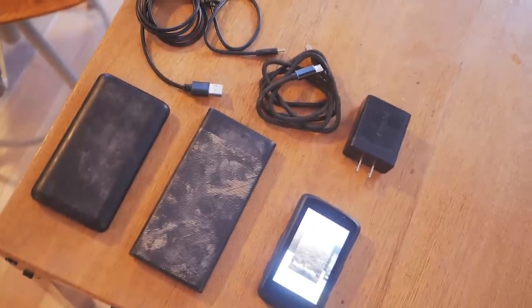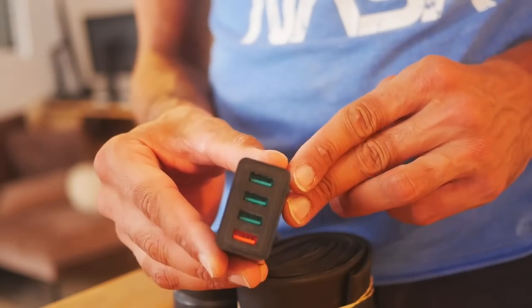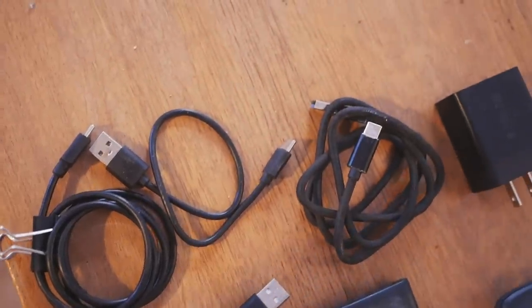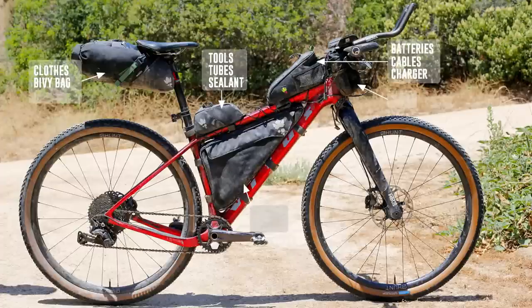Moving on to electronics. I had a couple of powerbanks — 10,000 milliamps each. To recharge them I have this multi-port charger: you get to a hotel, plug it in, and you charge the powerbanks, the phone, and the GPS all at the same time. This is a Garmin — I've been using it for a year now and I'm super happy with it, by far the most reliable GPS unit I've ever owned. And cables — you're gonna need cables to charge all that stuff. I actually had four or five because you never know, you can lose one or it stops working.